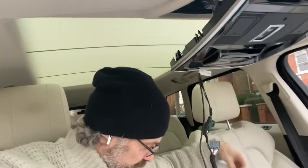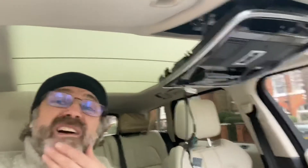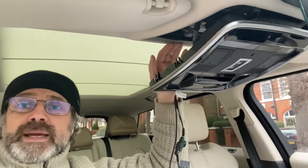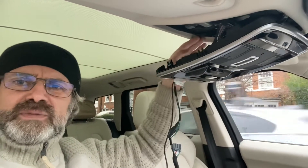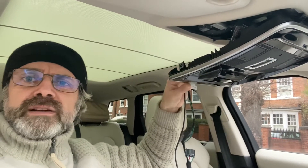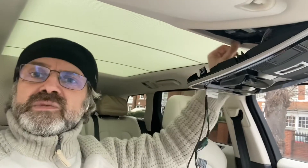I've lowered the center console trim, which is Step 1 — pretty straightforward using a trim tool to lever it out. From experience with other cars, I found it easiest to take it out from the top end. You don't need to go from the sides; once you get that top bit out, the rest follows quite nicely.